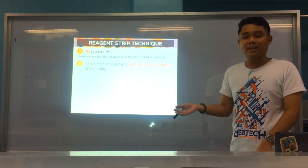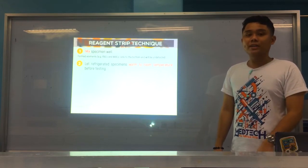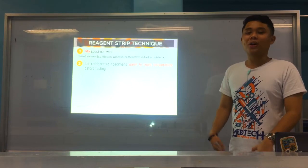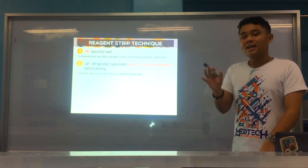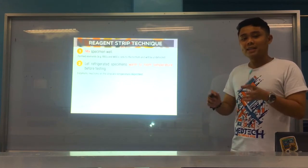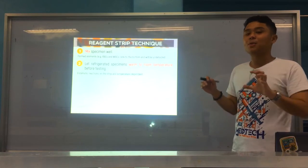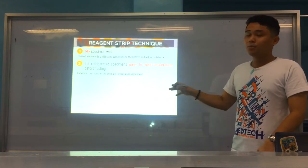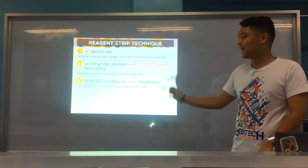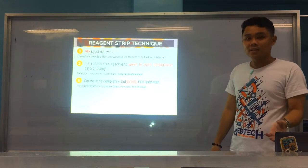Number two: if your specimens have been refrigerated — the most common preservative used — before testing, especially for the chemical exam, you have to let them return to room temperature first. Why? Because the enzyme reactions found in your reagent pads are temperature dependent. If your specimen is too cold, the enzymes and reagents in the pads may not work, and no reactions will be produced. So, if refrigerated, allow it to warm to room temperature before testing. Number three: dip the strip completely but briefly — usually one to two seconds — because soaking it too long can promote leaching of reagents, leading to distortion of colors and ultimately incorrect interpretation.